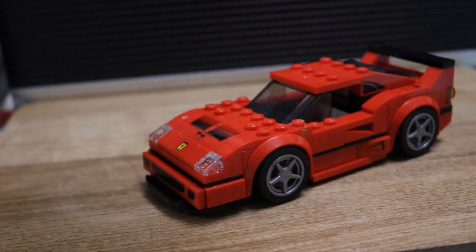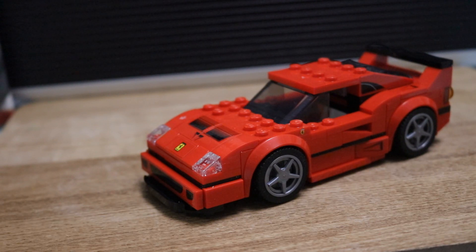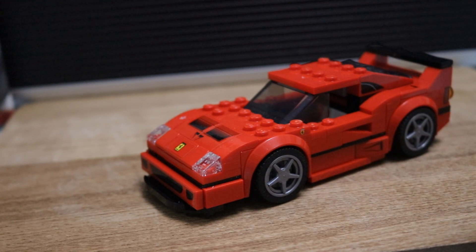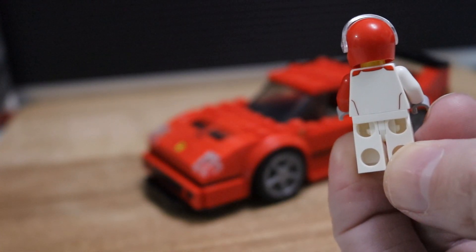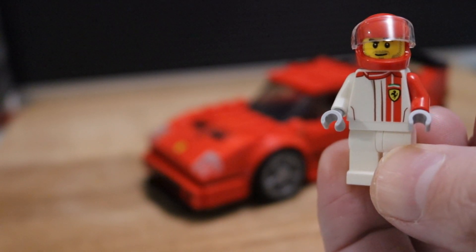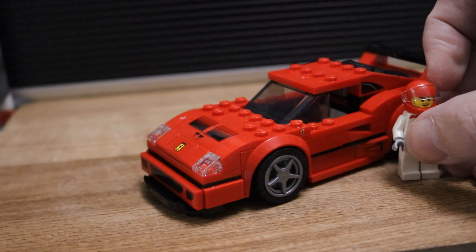The car can only fit one minifig because this is one of the very first Speed Champions to come out. Here he is — let's get him so you can see his face. He looks quite smart. The legs aren't printed but there is printing on the back and on the front. He's got no hair — he only comes with a crash helmet, and you get an extra visor as well.